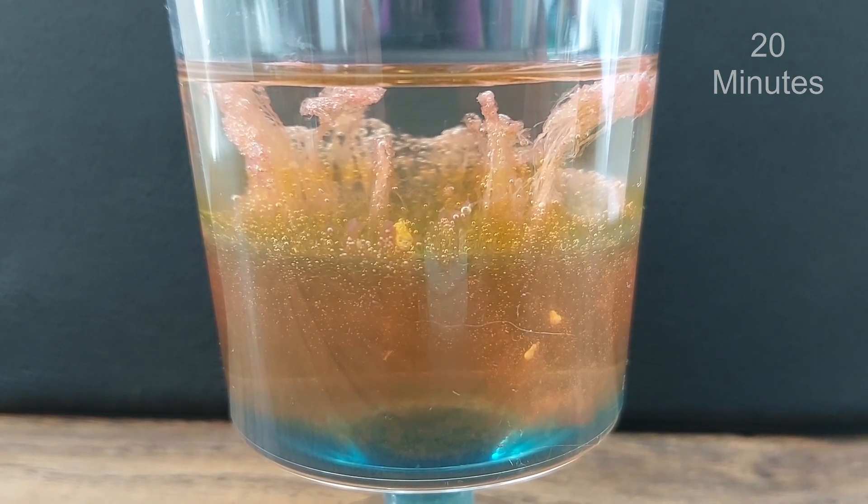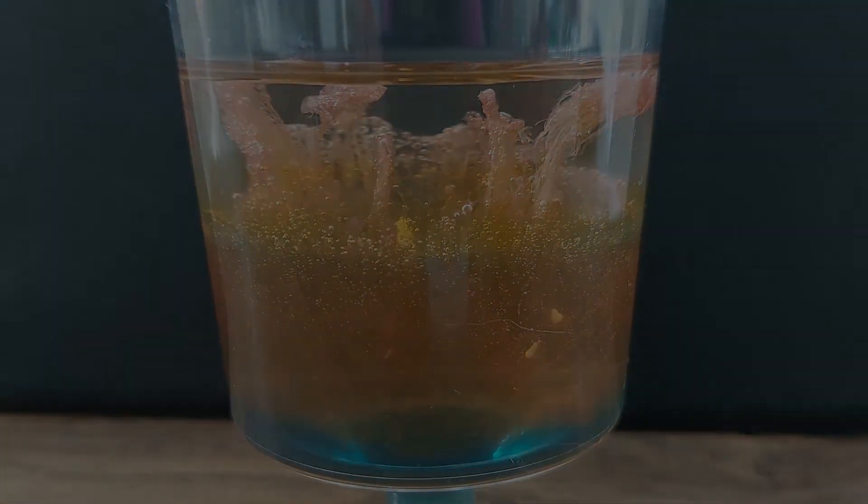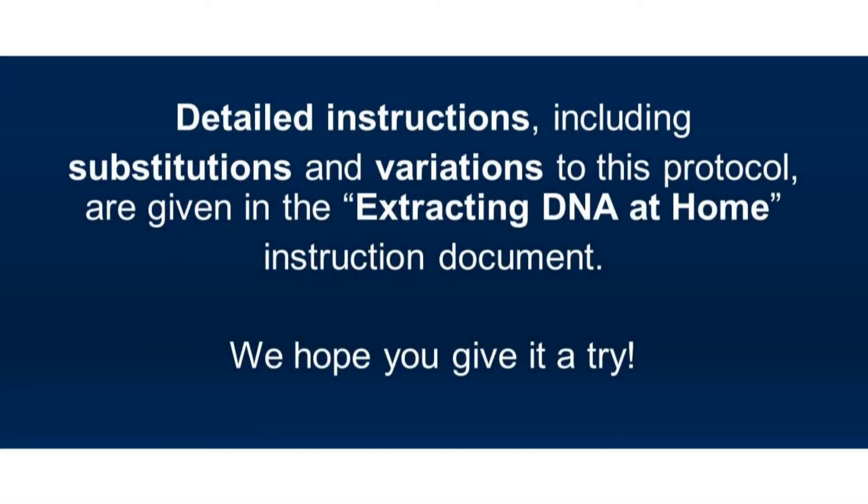Now that you've seen extracting DNA at home involves just a few simple steps, we hope you've been inspired to give it a try.